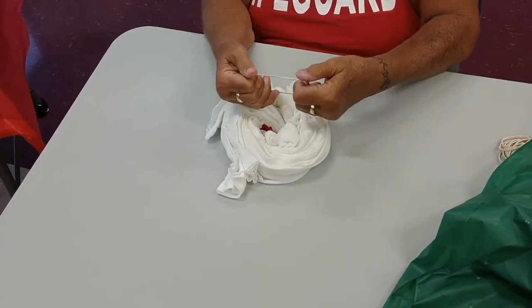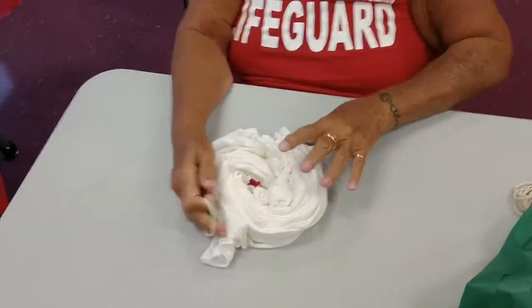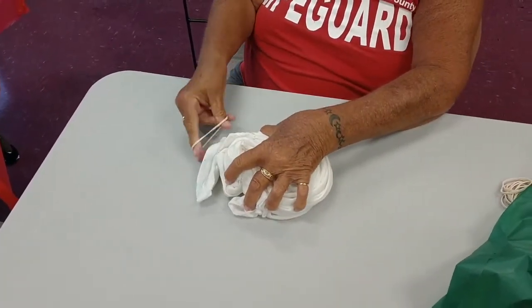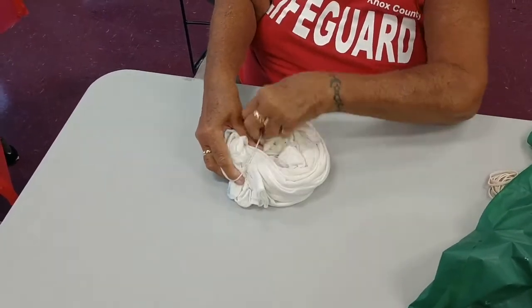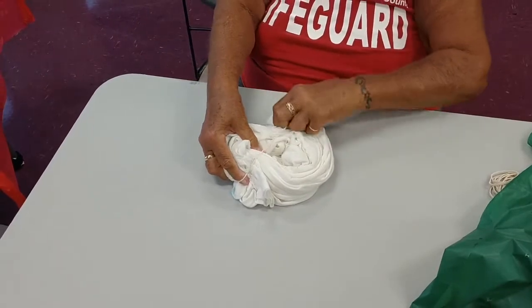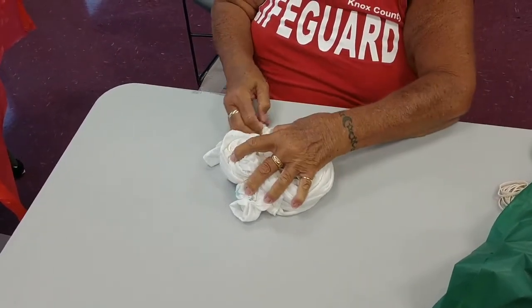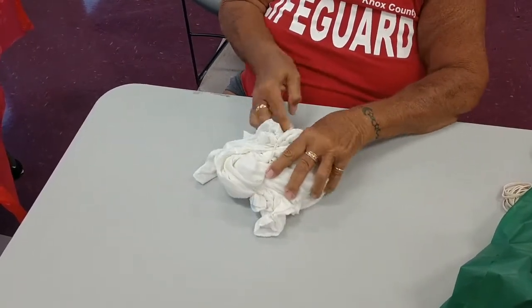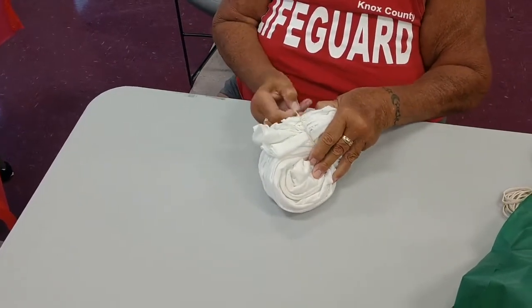Then we have some rubber bands — all of this came in the kit that you saw at the beginning of the video. We're going to make a pie shape out of these rubber bands. We're going to use a total of three and they will crisscross in the middle, making six different pie sections once we get it finished.